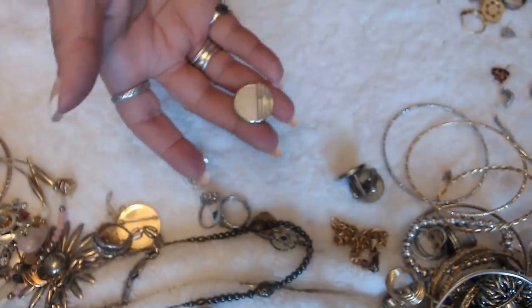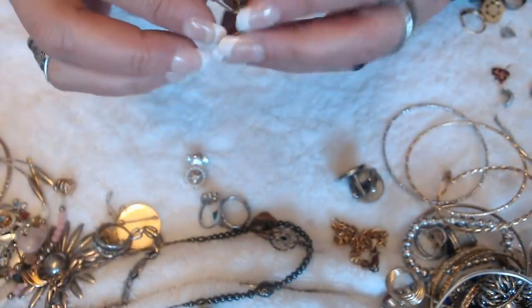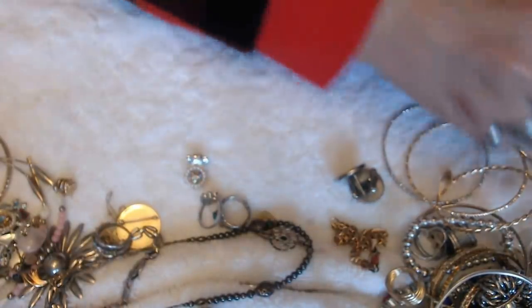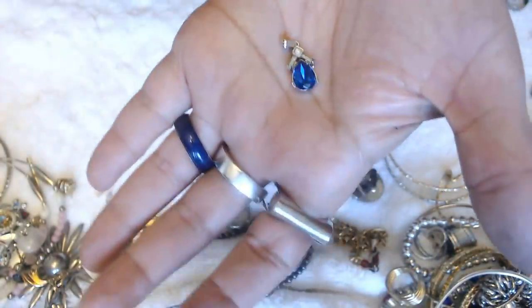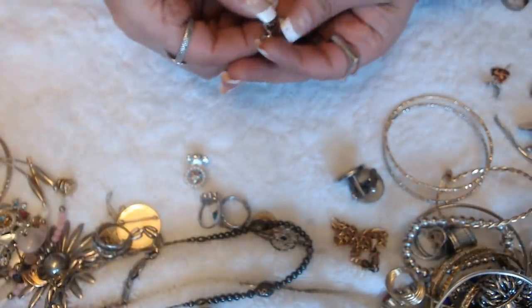And we have another cuff link, but I don't see the other one of this. And this one is not marked. What else do we have? We have this little pendant here — and this one is not marked.